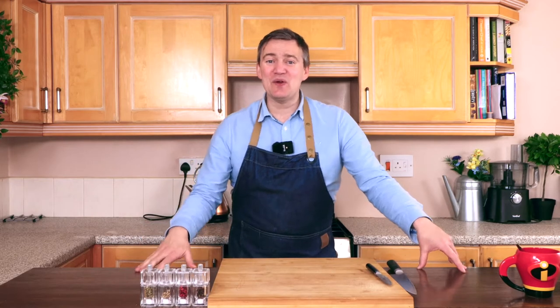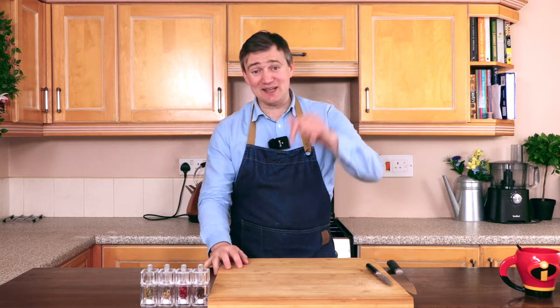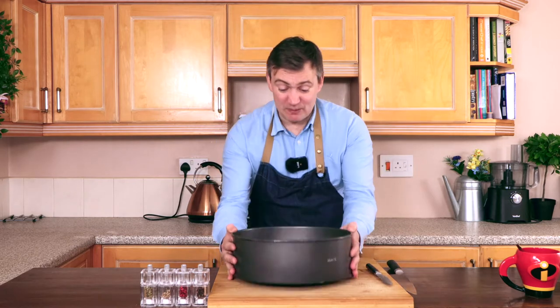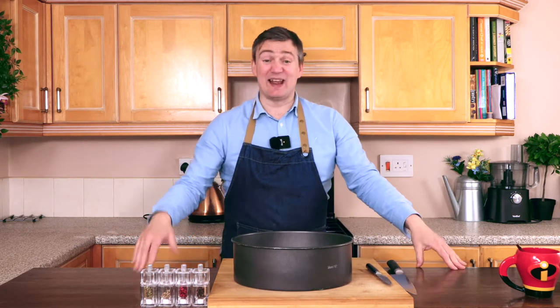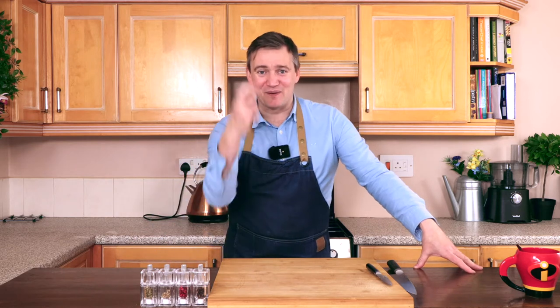Hi guys, welcome to another episode of Paulie's Kitchen. My name is Paulie and this is my kitchen. In today's episode, I'm going to be making a cottage pie in this, which is the base of a wedding cake tin and it's going to be absolutely ginormous. I would like to say that I know how to do this and I've worked it all out — I haven't really got a clue. I'm kind of winging it, but we'll see how we go. Fingers crossed.